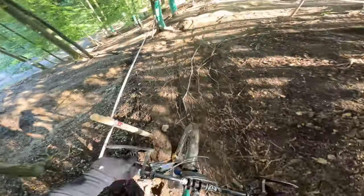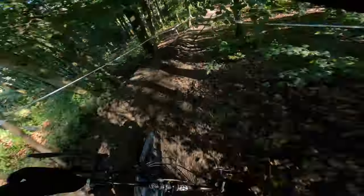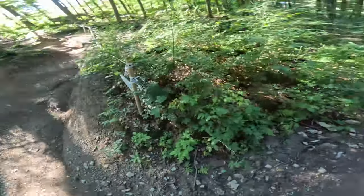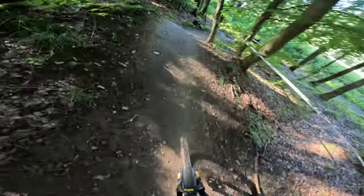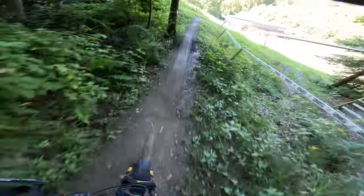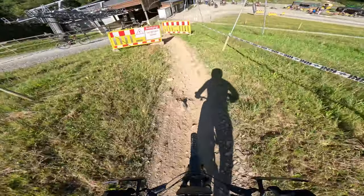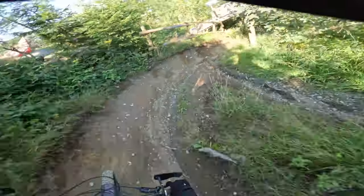I'm inside. Chill. Holy — okay, that was a bit sketchy. It's drying up quick. She's getting sick out there.